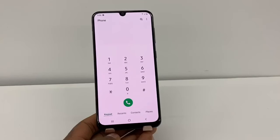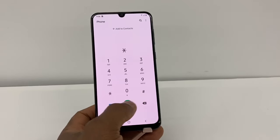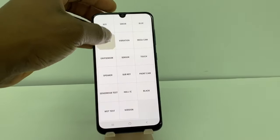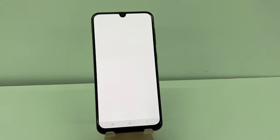Before I start the process, please if you are new on the channel don't forget to subscribe and share this video. Alright, so what you gotta do is go right here to the dial pad and put in a code. The code is gonna be: star pound zero star pound.